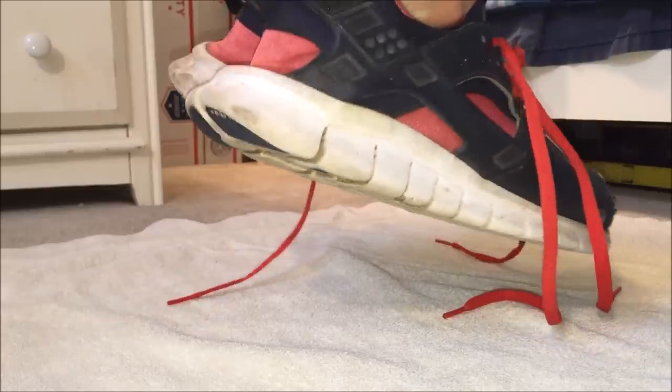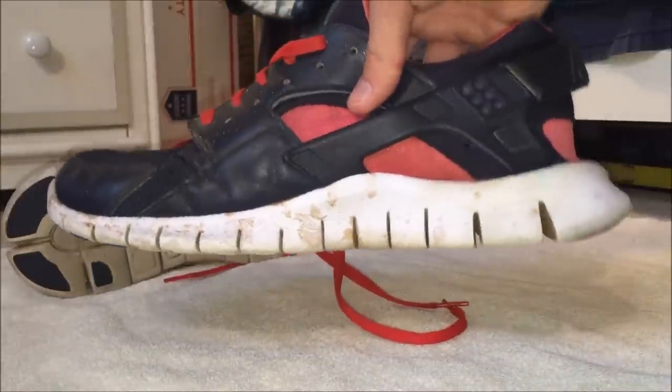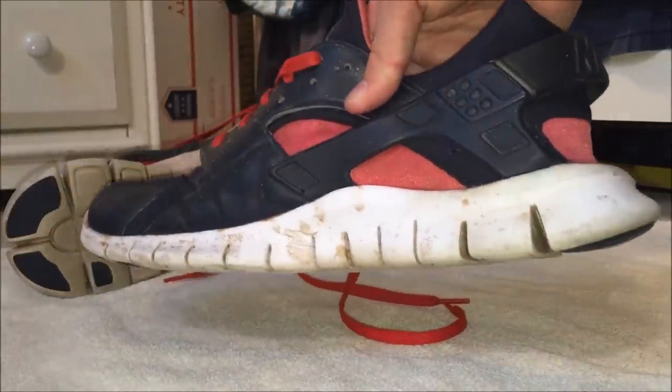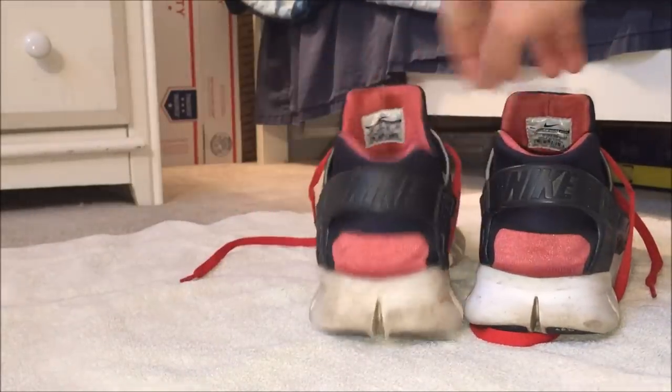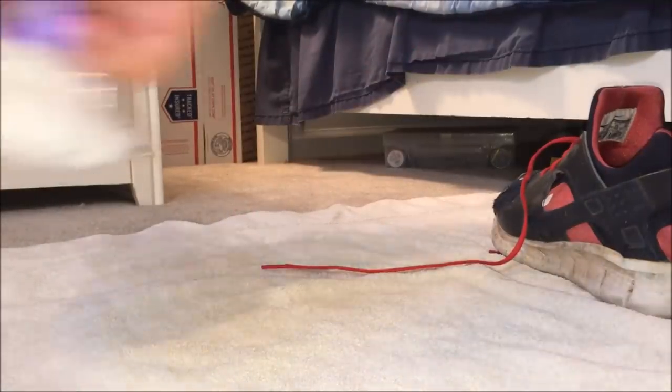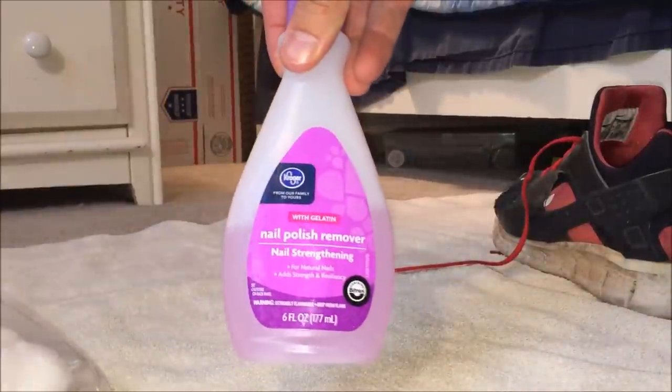The one on the right is obviously cleaner than the one on the left. The one on the left was absolutely trashed on the side — those stains are awful. I cleaned them up a lot; this shoe alone took me like 40 minutes. Now, what you're going to need is just cotton balls and some nail polish remover — it doesn't matter what kind.